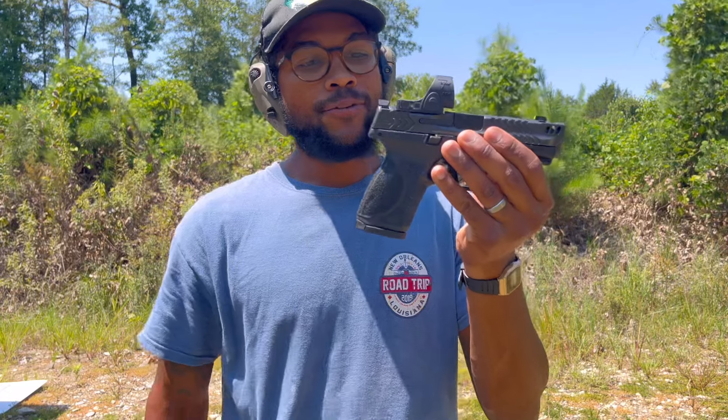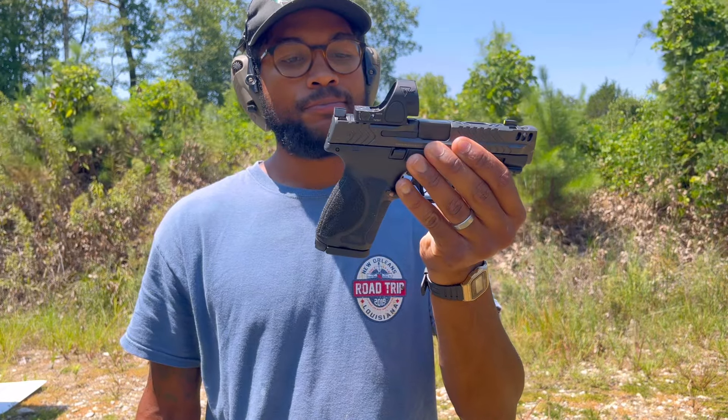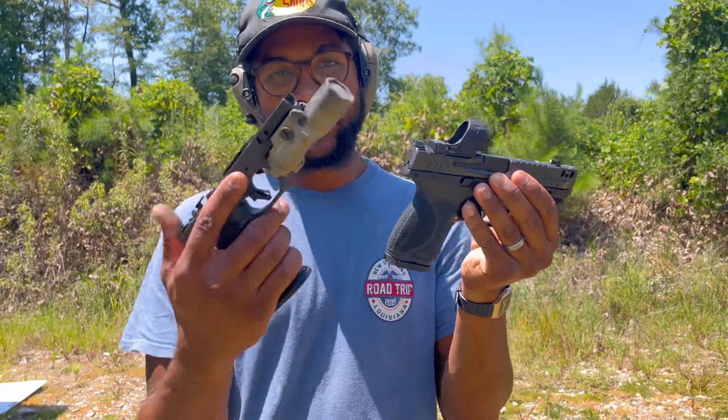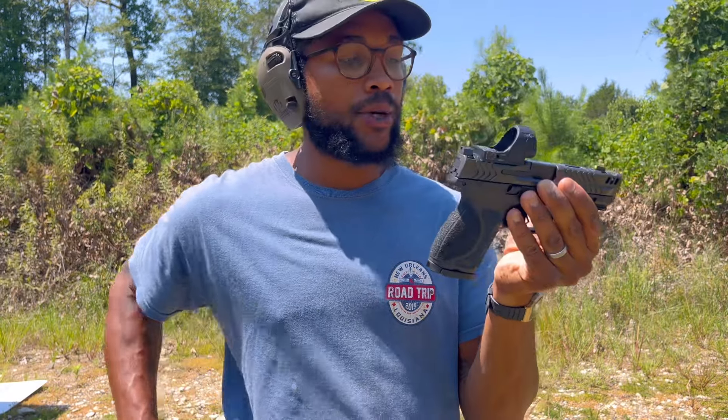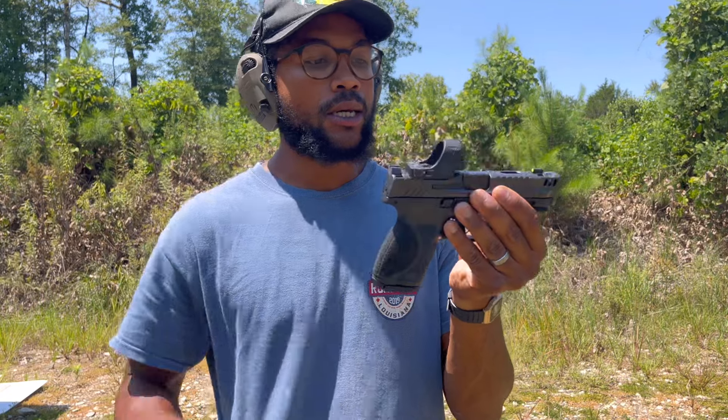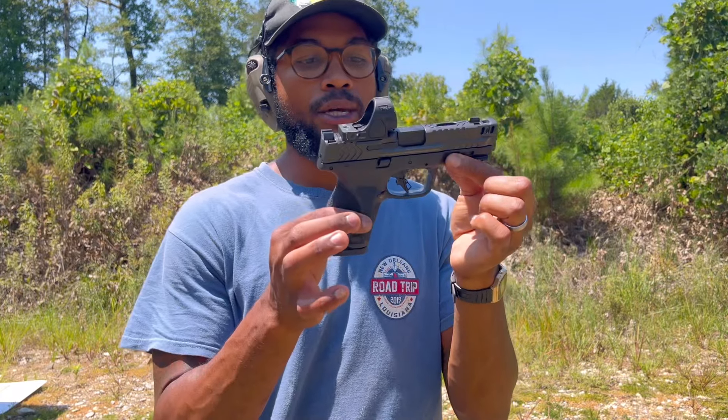I'm going to get a few more shots up and swap out these slides, because like I said, I prefer this frame. We're going to have some fun out here. It's hot out here today, but we're going to get this gun nice and toasty and make sure she's well broken in and reliable.